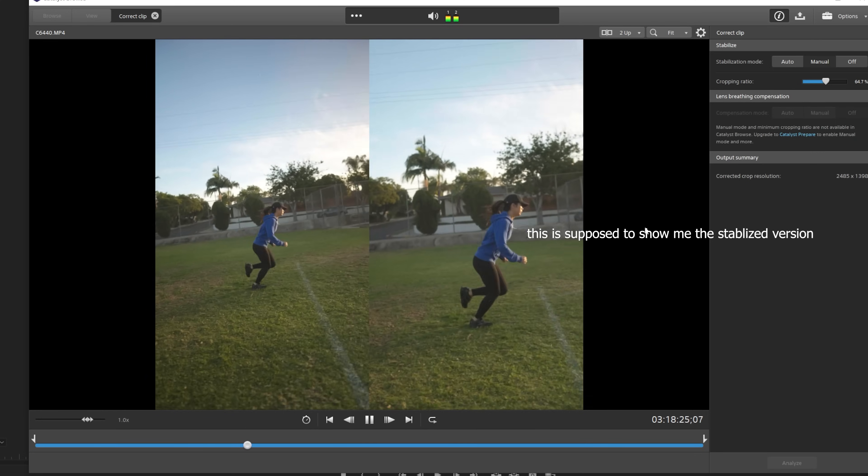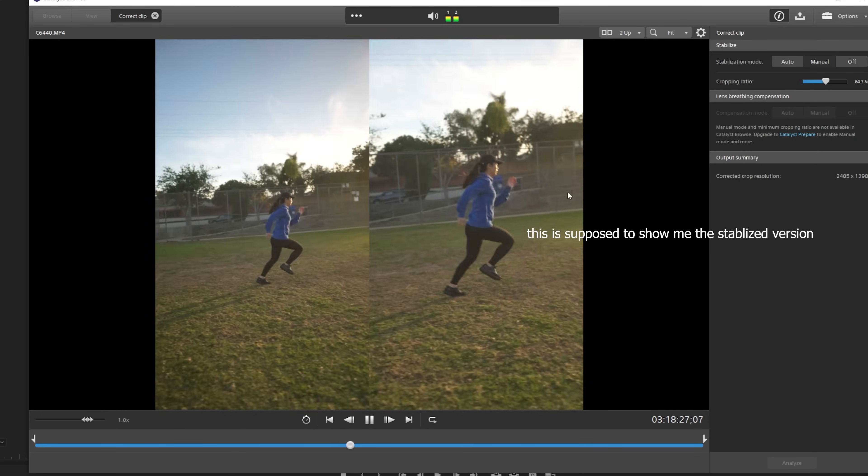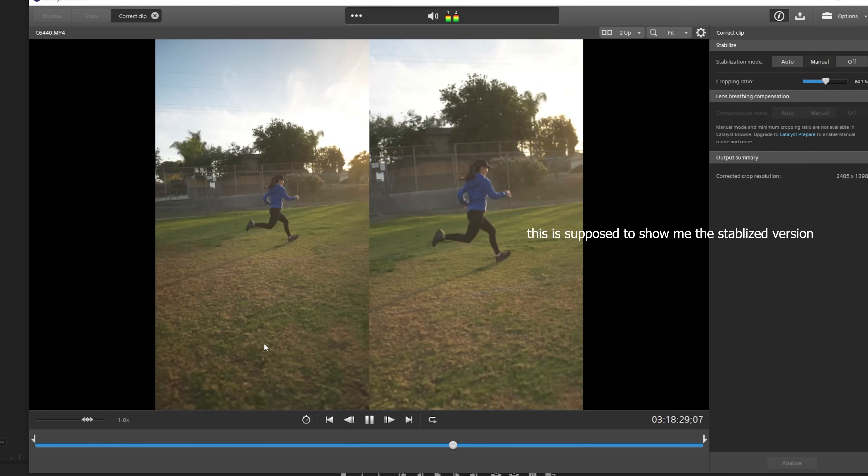Another really annoying problem I ran into was that I could not see the final stabilized clip until I had fully exported it. This is frustrating because I don't know how much stabilization to add until after the export. If you guys have a solution, please let me know — for some reason I just cannot see the stabilized version inside Catalyst Browse. Overall, Catalyst Browse could just use some improvements to make it easier to work with and a little less glitchy.